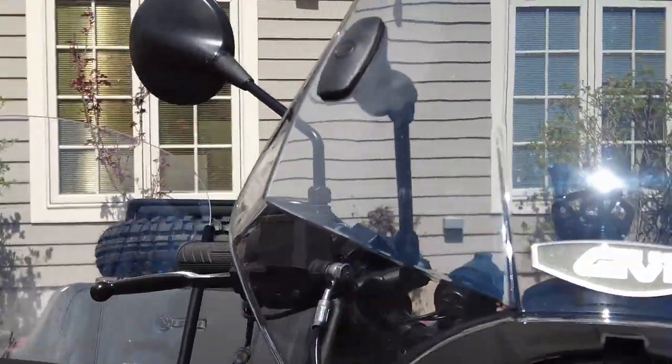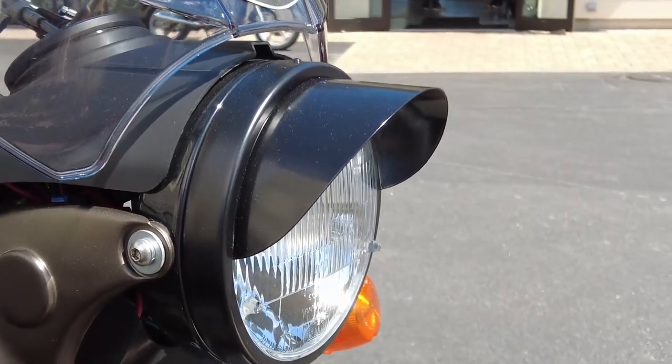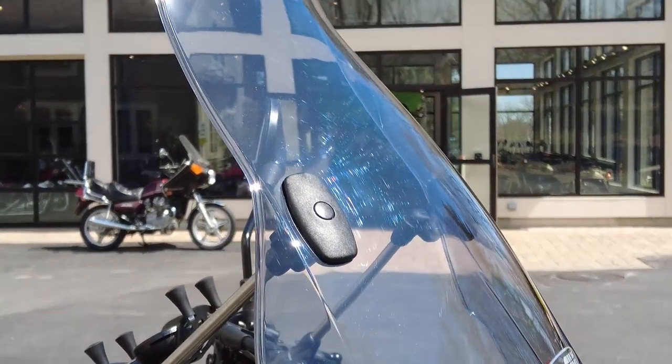The headlamp has a nice visor. Not only does it look cool, but it reduces glare in certain riding conditions. And then we have a nice windshield.